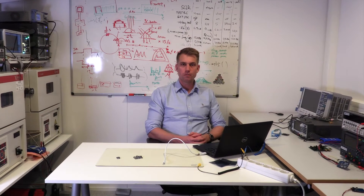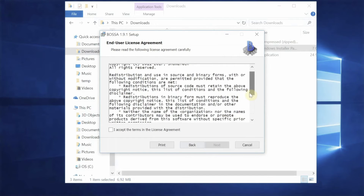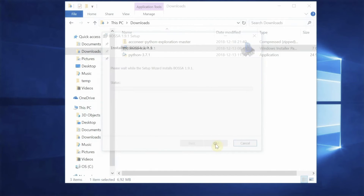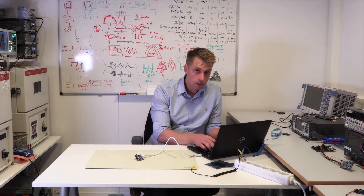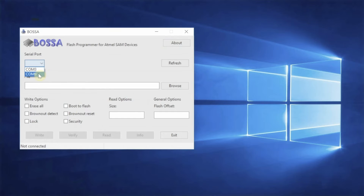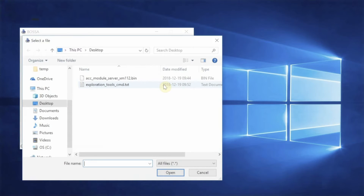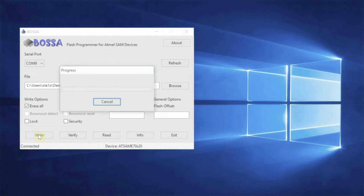Now it's time to install the flashing program called Bossa. Also, download the image from Acconeer's homepage, which we're going to flash. Now it's time to flash. Start the Bossa program and choose the COM port. Also choose the file to flash. Make sure that you have checked the erase all checkbox, and also the boot to flash checkbox. After that, you can just push the write button. Flashing is done.